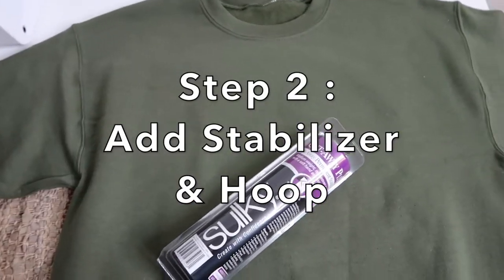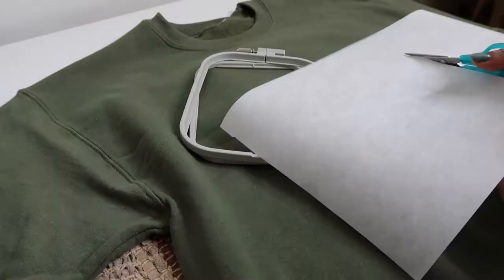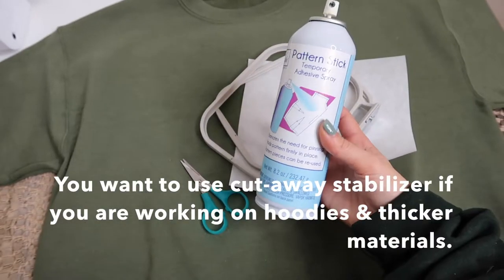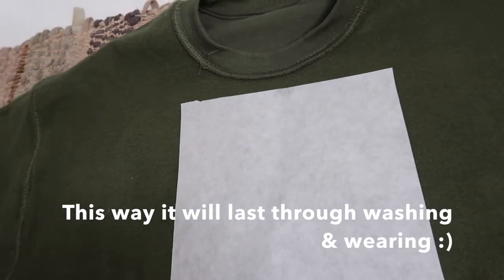Step two: add in your stabilizer and hoop your shirt. You want to use a cutaway stabilizer if you're working on hoodies and thicker materials. This way it just lasts you longer through washing and wearing.